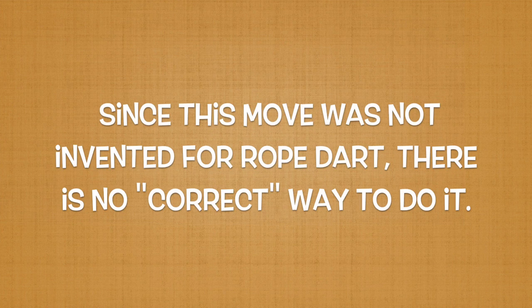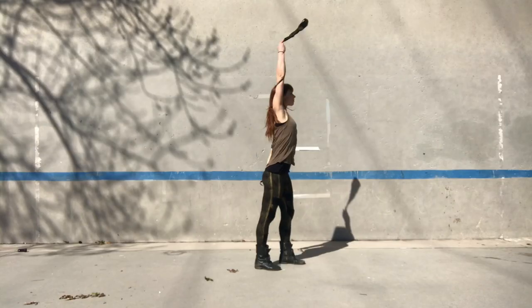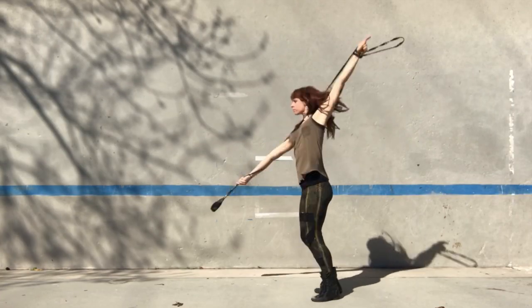Since this move is not originally designed for rope art, I feel that it is important to note that there is no correct way to do it. I will be breaking down the way that I like to execute it, so please feel free to change it in any way that feels comfortable and fits your style. I will start by teaching the standing windmill and finish by teaching the pivoting windmill. Let us begin.